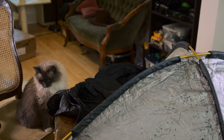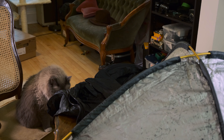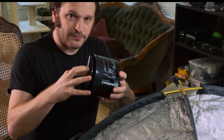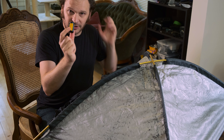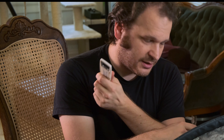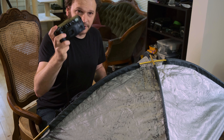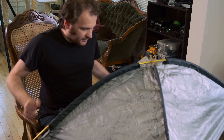Into the changing bag we have: one Jobo processing drum with two reels for two rolls of 35mm film, an additional roll of 35mm film from my backlog to process at the same time, one bottle opener for the film canisters, and scissors — which are needed for any circumstance because you have to cut the film off the reel. And of course, the Ricoh RZ-900. I said 9000 before — catch that flub. Okay, I'm gonna zip this up and stick my arms in.